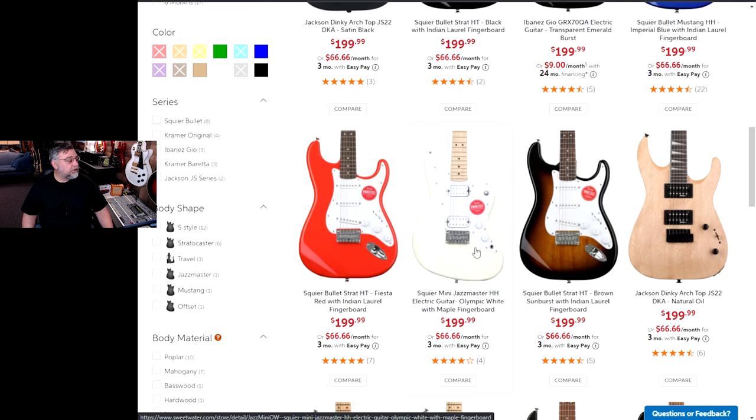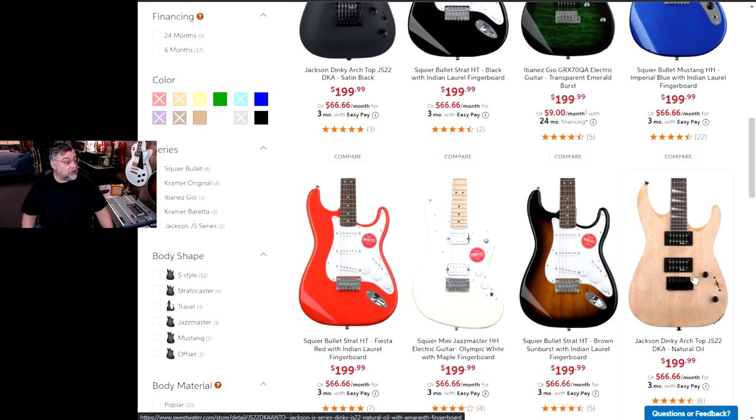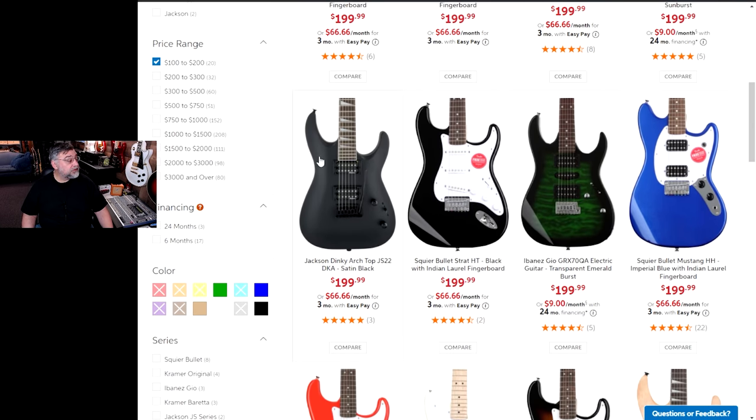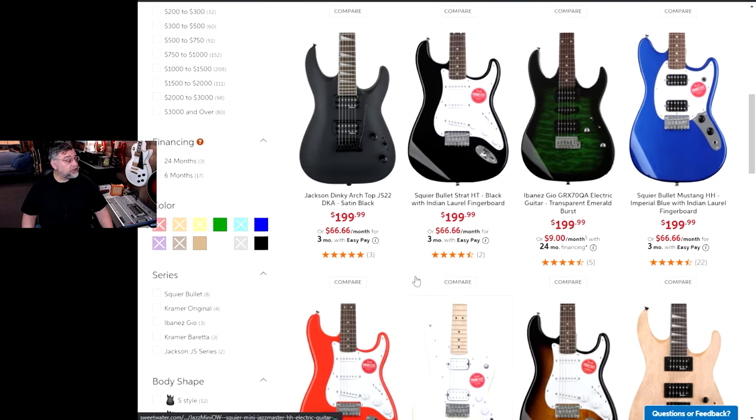How do you get a bullet? Fierce the red. That Jackson looks pretty good, though I'm not crazy about natural guitars. So there's the same Jackson but with a satin black — that's kind of nice.